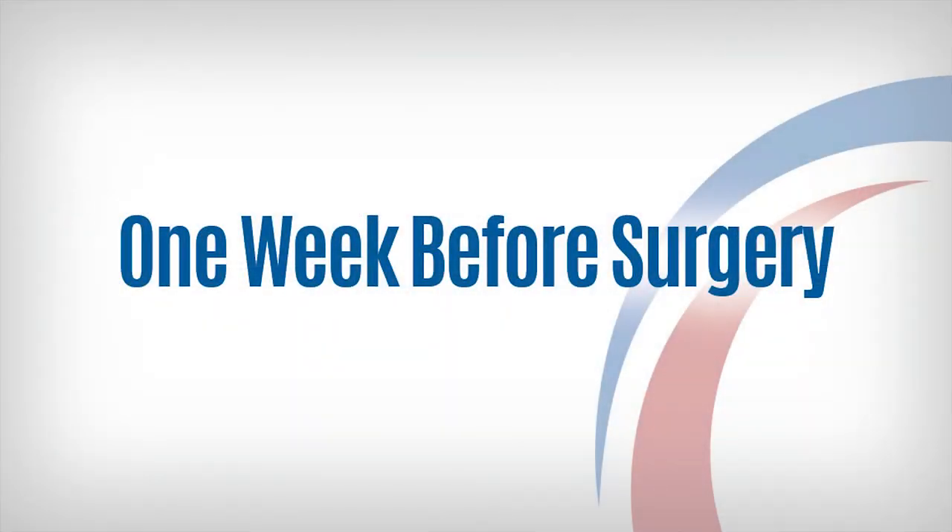One week before your surgery, stop taking medications that contain aspirin and anti-inflammatories, such as Motrin, Naproxen, Advil, Aleve, and Vitamin E. If you are on Coumadin, check with your surgeon for special instructions on stopping this medication.